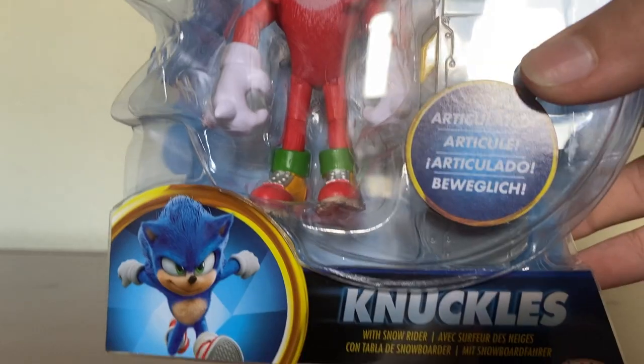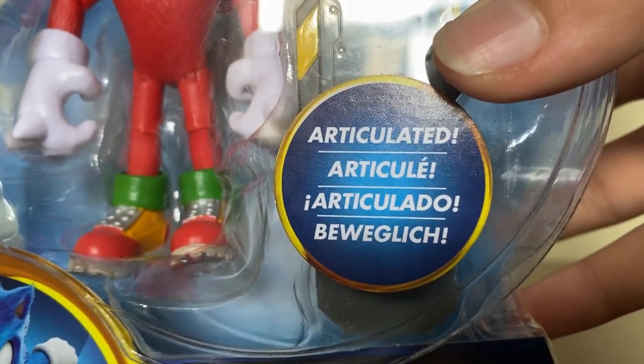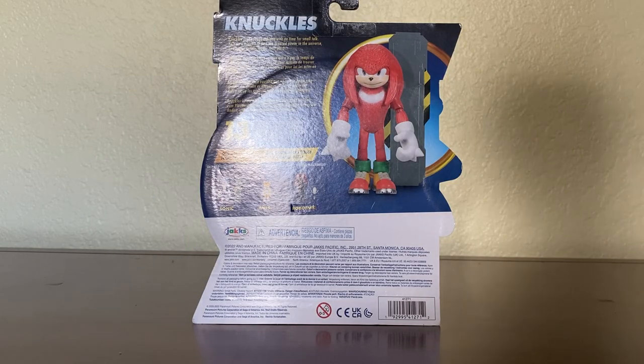Alright, so let's get into the box review. Down here it says Knuckles' Snow Rider, and over here it's a render of Sonic. Up here there's a sticker that says Articulated, and up here it says Sonic the Hedgehog 2. Moving to the back, you get a great picture of what Knuckles looks like in figure form, along with the Snow Rider.